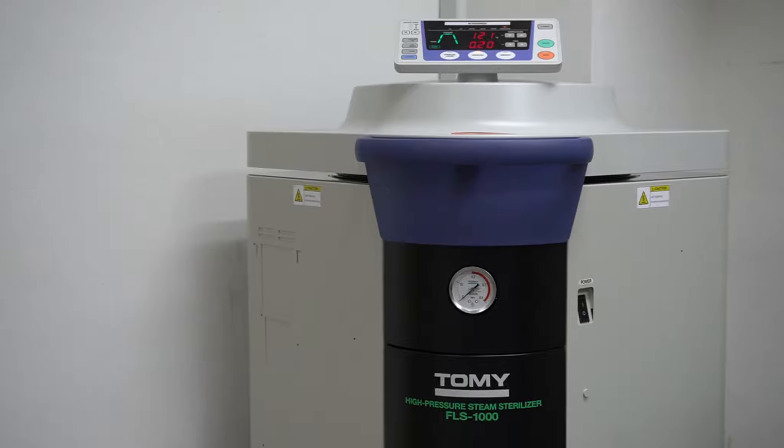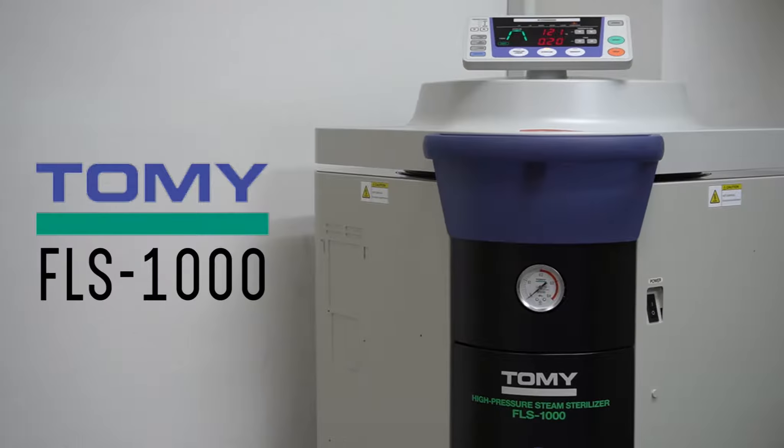We are introducing the new FLS-1000 autoclave from Tomi Japan.